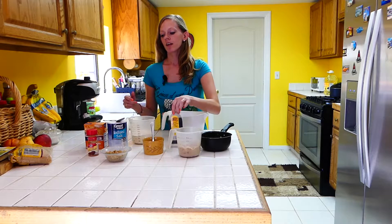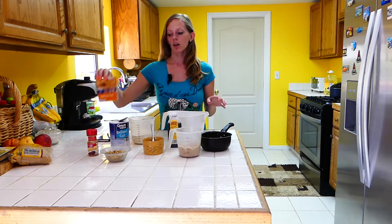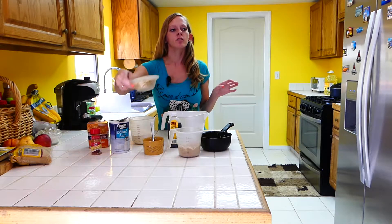One teaspoon of vanilla, a quarter teaspoon of salt, one teaspoon of baking soda, one teaspoon of cinnamon, and then about half a cup of chopped walnuts.